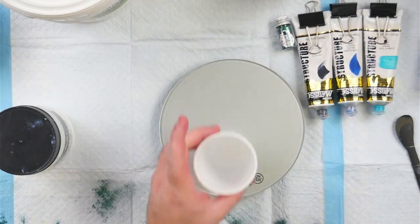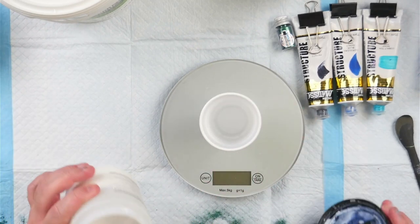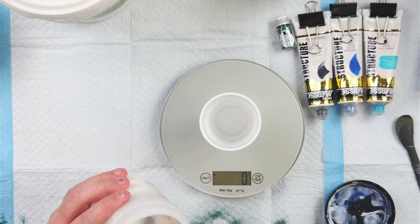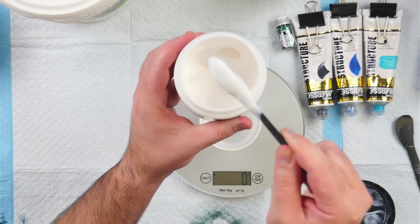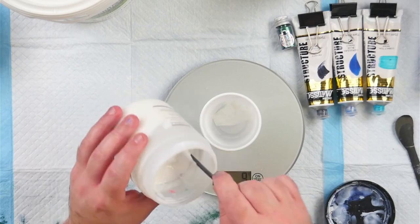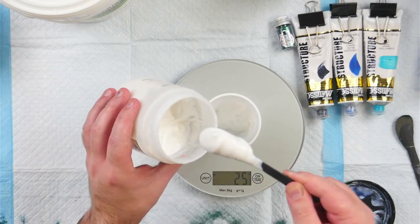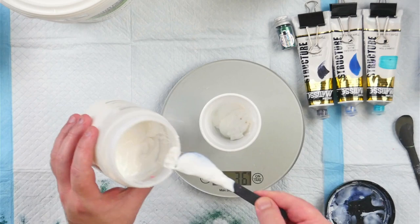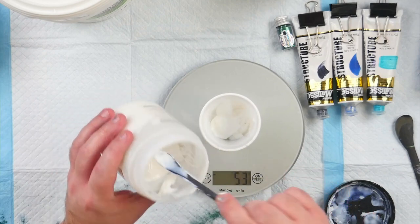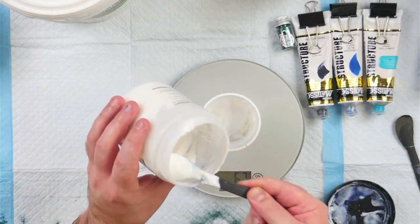I'm going to weigh everything out. I have a cup here to measure my pouring medium into. I'm just going to be mixing up a dispersal liquid for the pigments — 50% gel gloss medium with 50% water. I do this by weight, not by volume, though you could do it by volume. I'm making up a fair bit because I plan to do several techniques, and this will be the medium I use to disperse my piggies throughout all of them. I ended up doing 75 grams of gel medium and 75 grams of plain tap water.